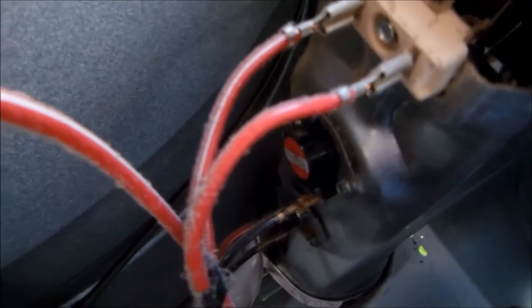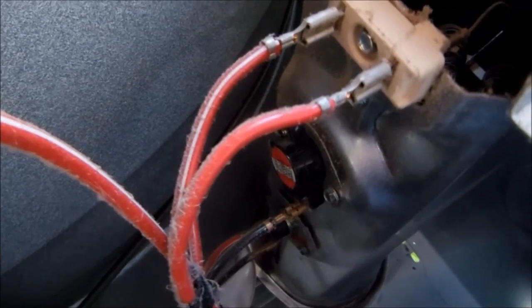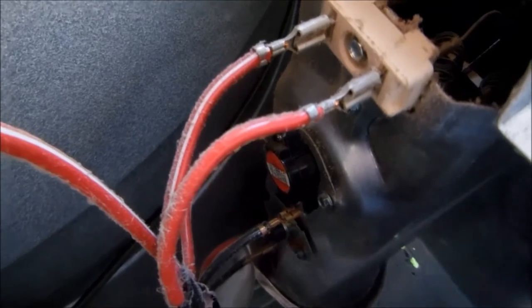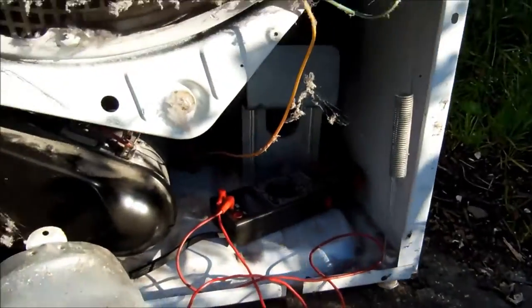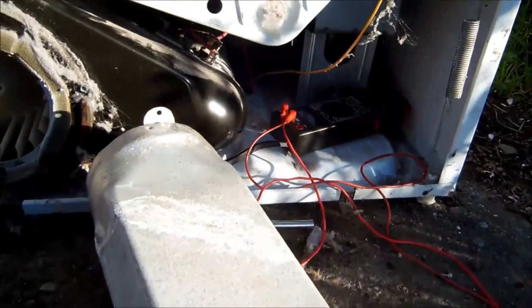It's probably going to be that back thermal cutoff, not likely a timer issue. So I'm going to test that right now. And the thermal cutoff in the back was bad.